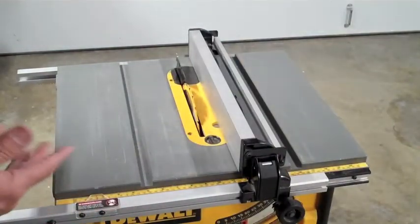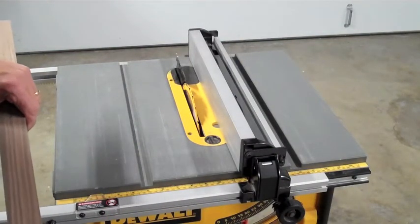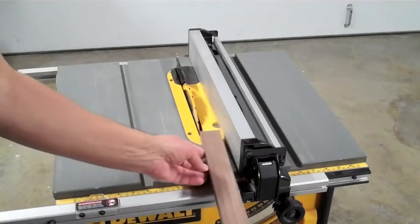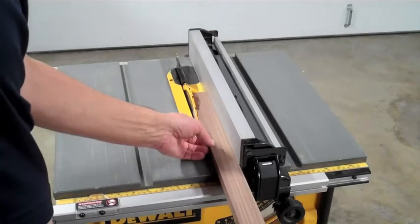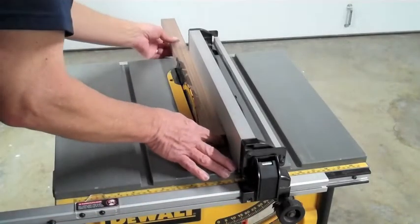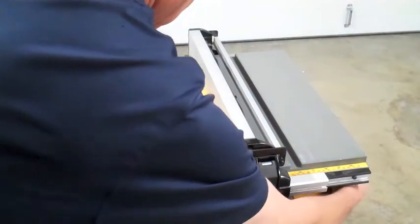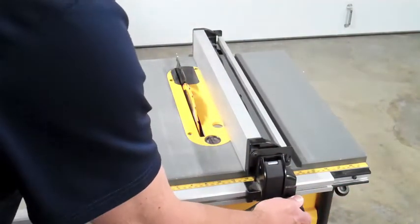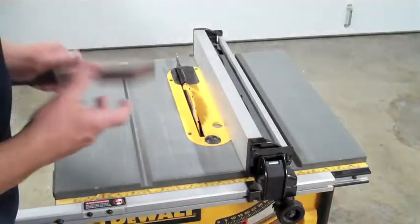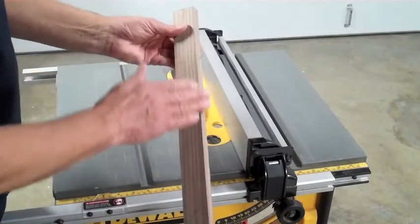To get the individual pieces I used the same dimensions shown in the earlier video — a one and a half inch rip for the black walnut, running it right through. Then to get the oak pieces I set the rip fence at two inches and made rips like that.